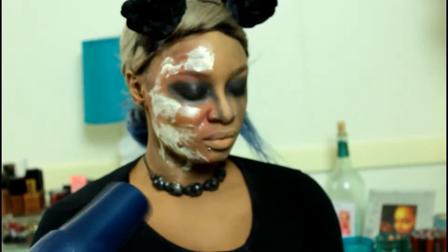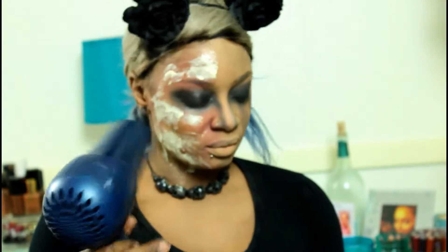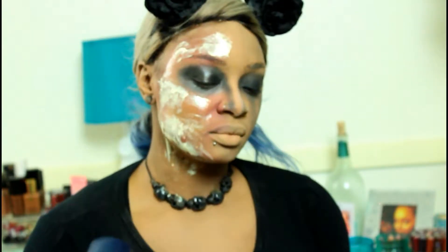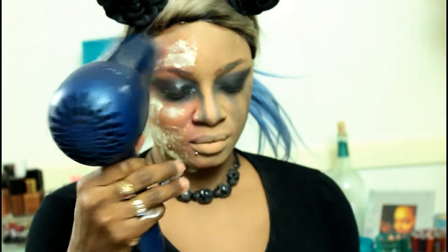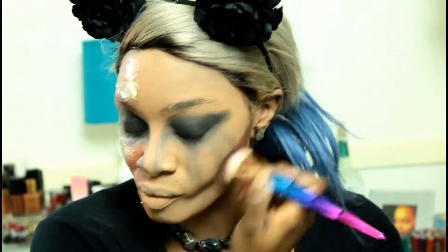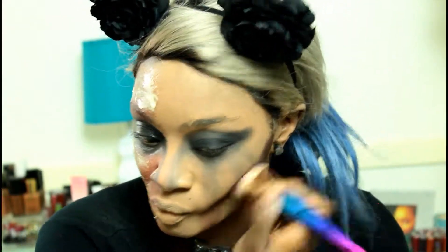Once you have a thin layer applied on that side of the face, you want to let it dry. I'm using a blow dryer because I had a party to get to, but I am going to continue to let it dry on its own. Now we're going to go back into the other side of the face and contour the crap out of that side and make sure everything is blended out nicely.